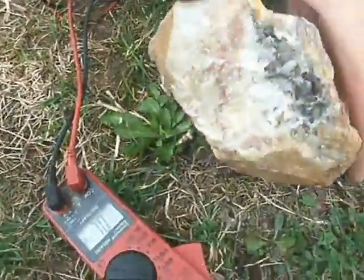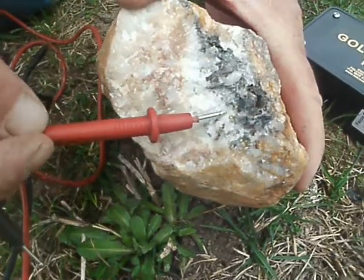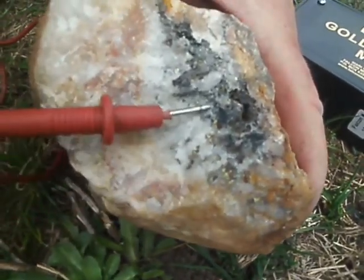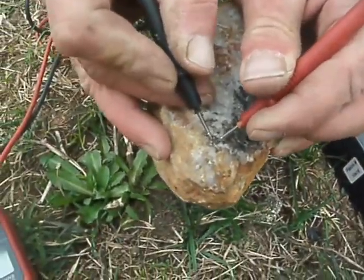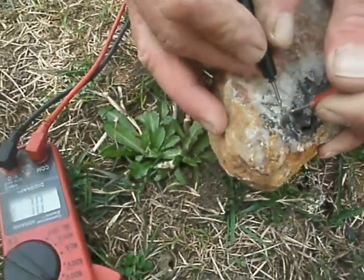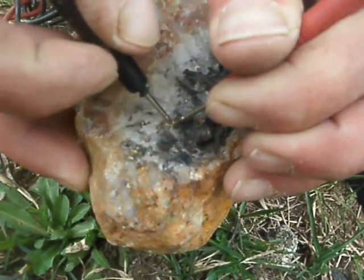Now we go over to common gold ore. Lots of people call the colors in this specimen calcopyrite, etc. If it's calcopyrite or pyrite, electricity does not travel through it. Once again, we use the probes and we hear the continuity. We're not even close to touching the probes together, and we have continuity at each one of these. That's good gold, folks.